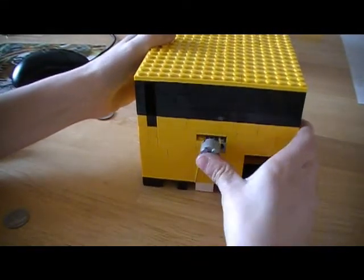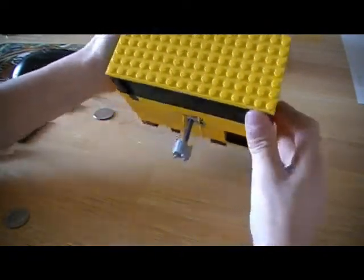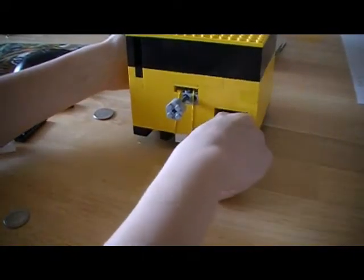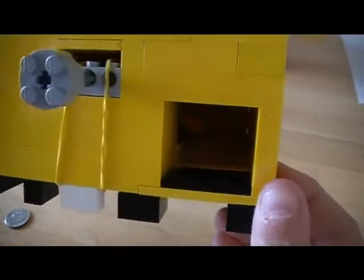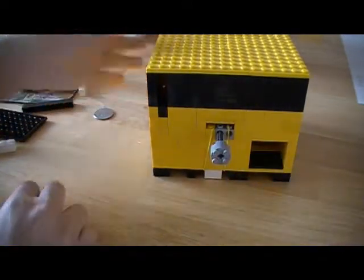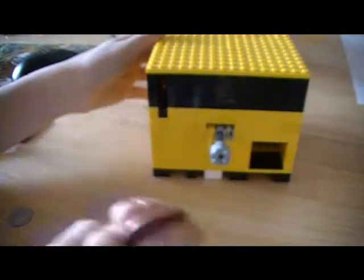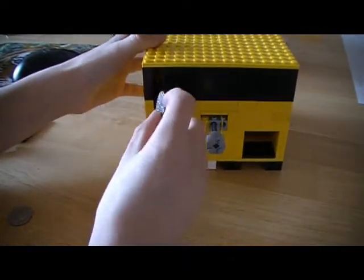Try to press this button, but no candy comes out - nothing. Just a bunch of ramps in there. Press it and nothing happens. You just have to get a quarter. If you live in the UK, I don't know what you can use for this.